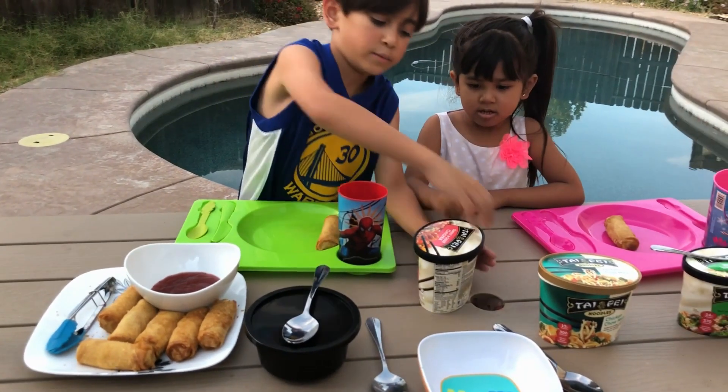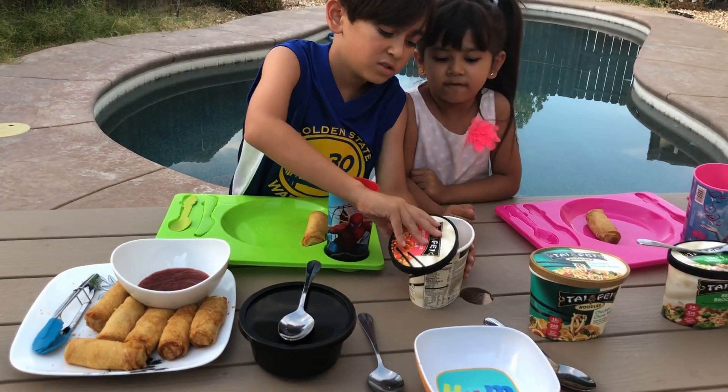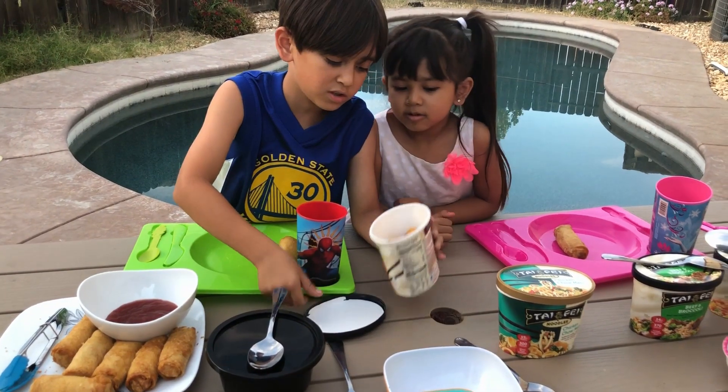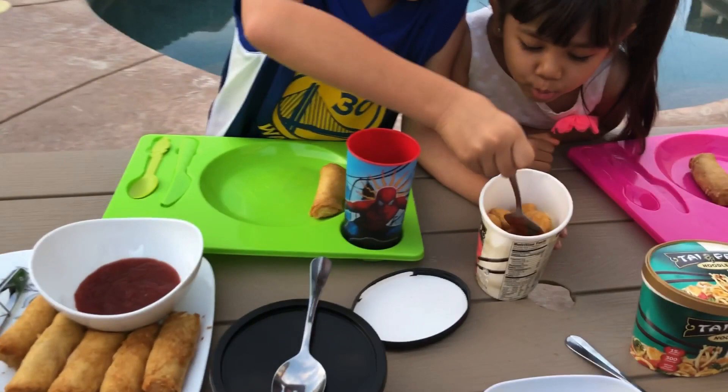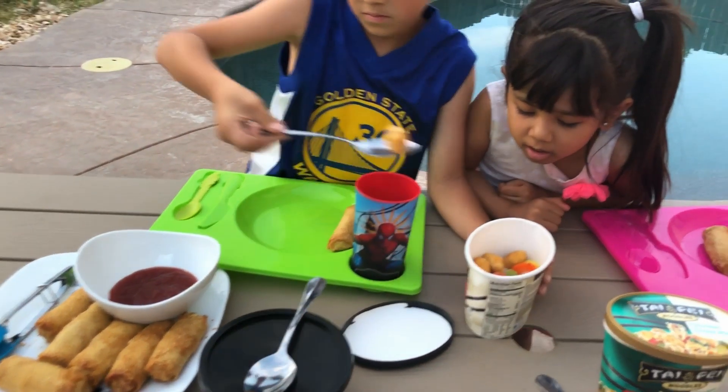Now let's get the food. Let's do some sweet and sour chicken first. Ooh, look at this! All of this you just really have to stick in the microwave — it's amazing. Except for the wonton, you just have to put water.